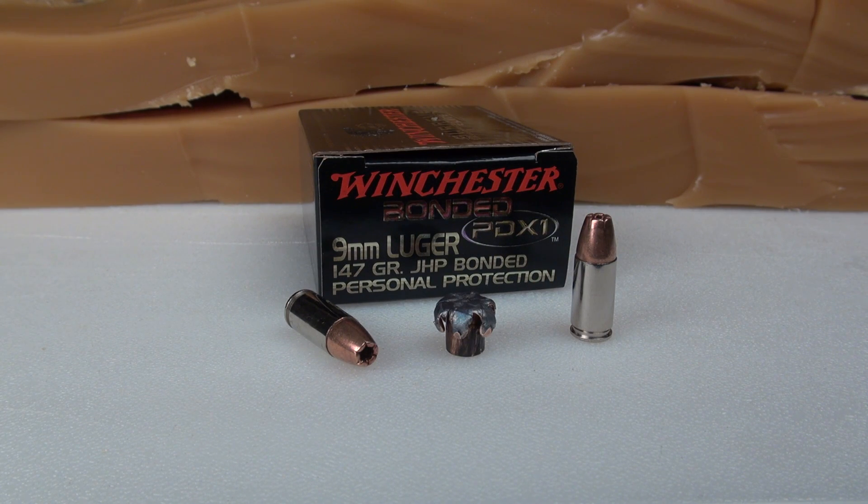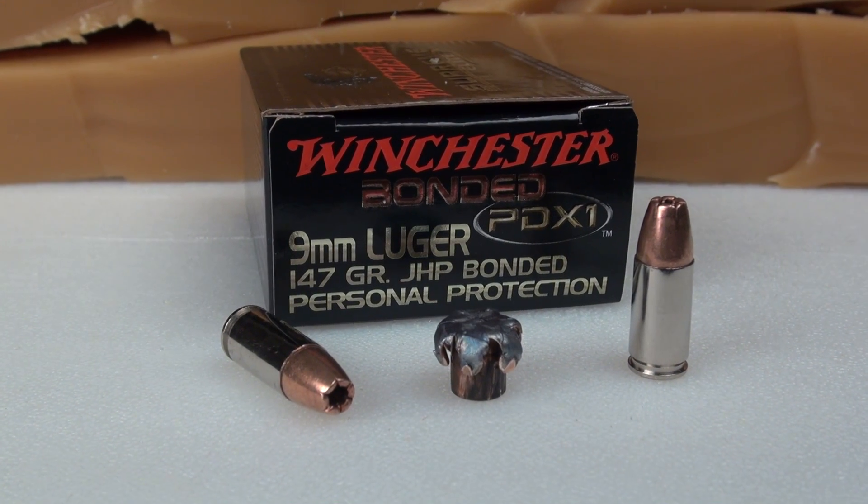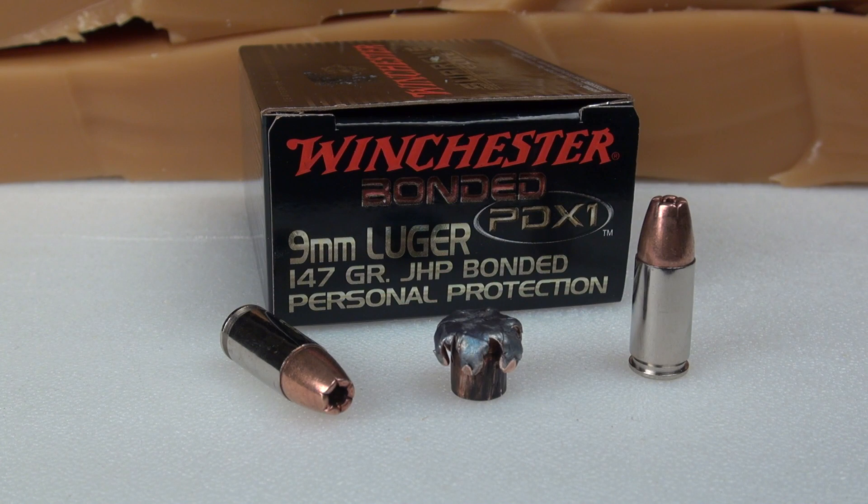If your perception is that the 9mm 147 grain load should be avoided, you're probably looking at data that is several years out of date. The ammo makers have really stepped up the technology. You still have to perform your research, but I think the PDX-1 has some potential. Thanks for watching.